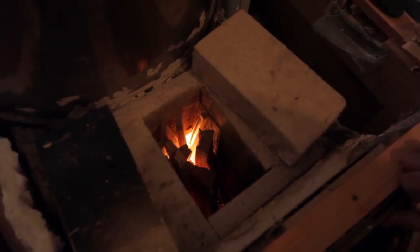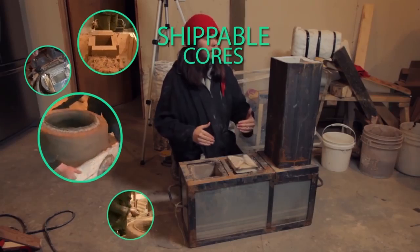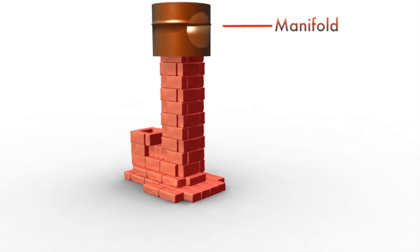The third DVD shows building several different styles of shippable cores. The last DVD covers the most difficult part of any rocket mass heater build: the manifold.